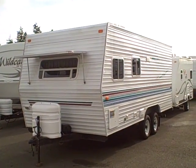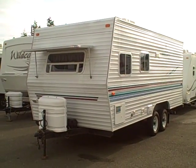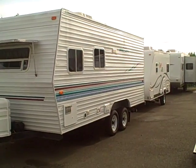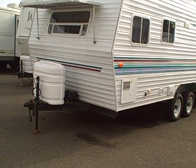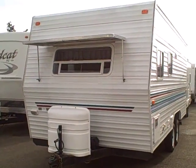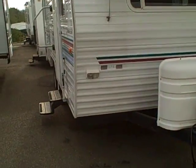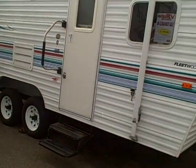Hi, this is Bob with Gibbs RV, and today we're looking at a 2002 Mallard 20N travel trailer. I'll tell you, this time of year, to try and find a used, super clean, short travel trailer — just the average family camper — seems next to impossible. They're always gone, and they seem to be available in the dead of winter, but here we have one in just absolutely pristine condition.